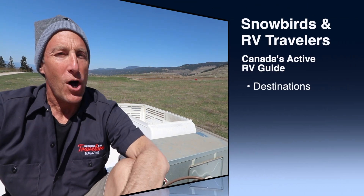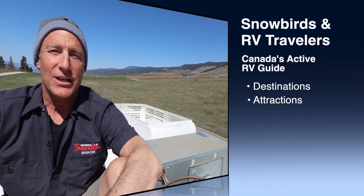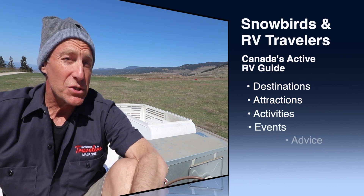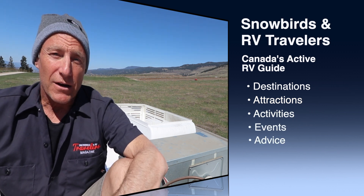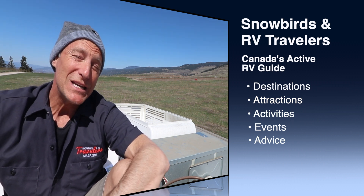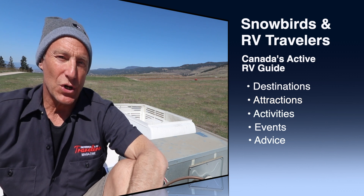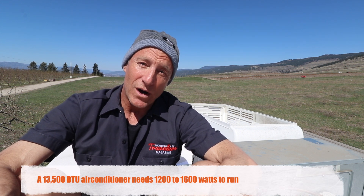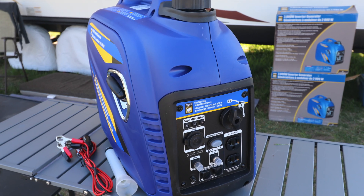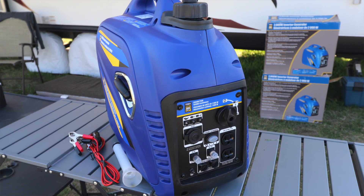Naturally I waited until it was a hotter sunny day to install a Soft Start RV onto our AC unit. The reason we're doing this is I've got a fairly inexpensive 2000 watt generator — that's 2000 peak power — that won't start the AC unit by itself. The AC unit needs about 2700 watts to get started, but technically at 1600 watts my little generator, quiet, small, and lightweight, should be able to run the AC. So that's what we're doing today.